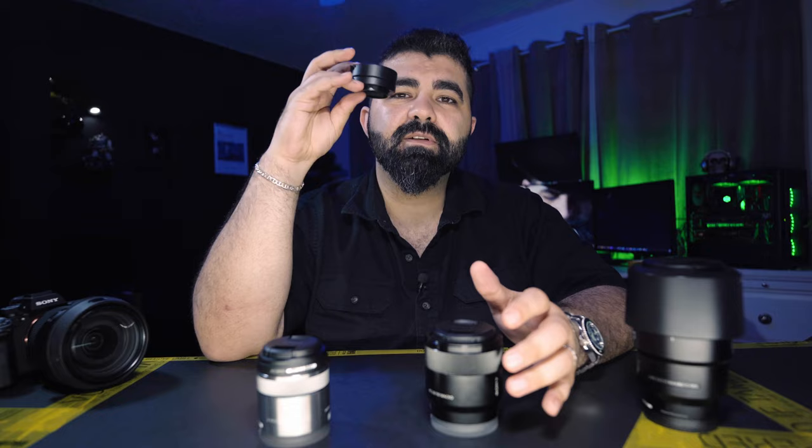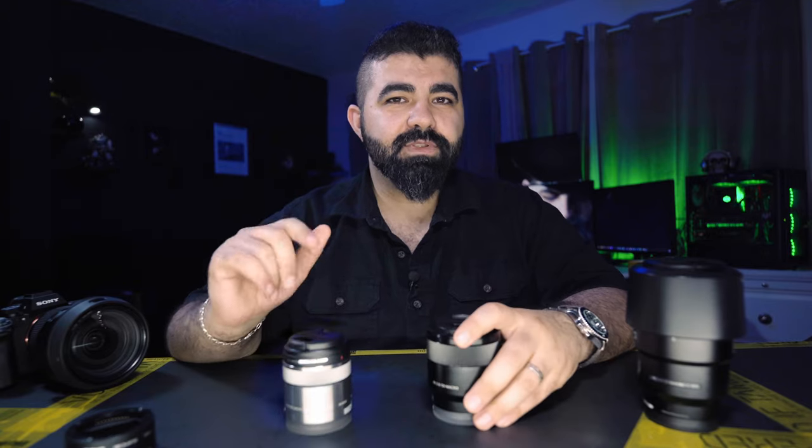Let me know in the comments what you think — which one would you prefer? Will you save more money and get the 90mm, or are you fine with slower autofocus and get the 50mm, or maybe you're not in a hurry and just grab the adapter? I hope you liked the video. If you learned something, maybe give it a thumbs up or subscribe to the channel if you want to see more videos like this. Thanks for watching, see you next time!